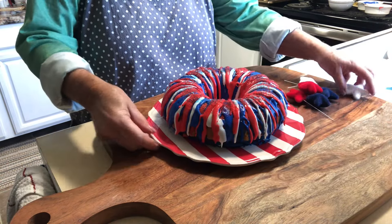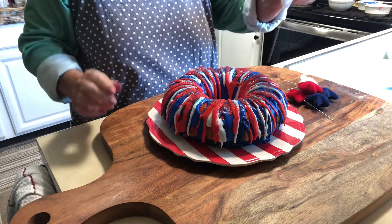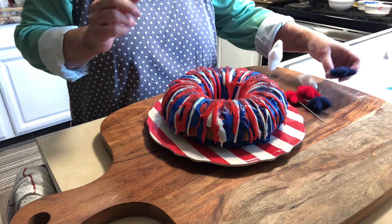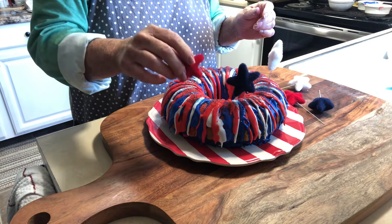I have these little stars — I just cut off the bottom of them to fit right in the cake, make it all cute and decorated. Or you could buy little flags and put those on.